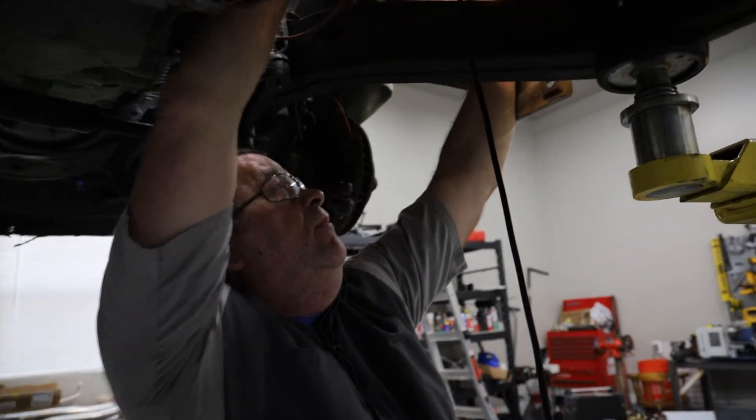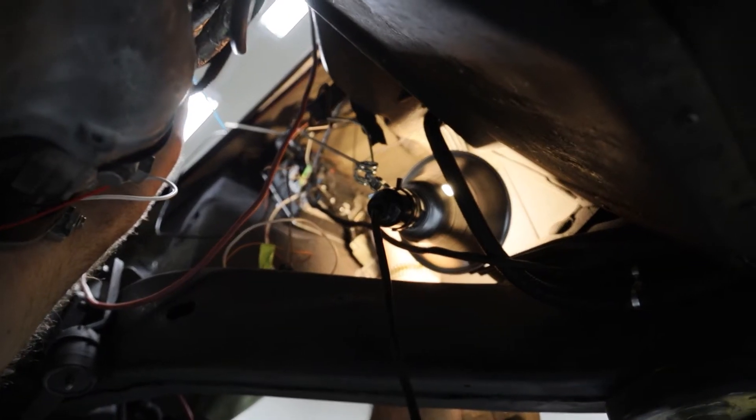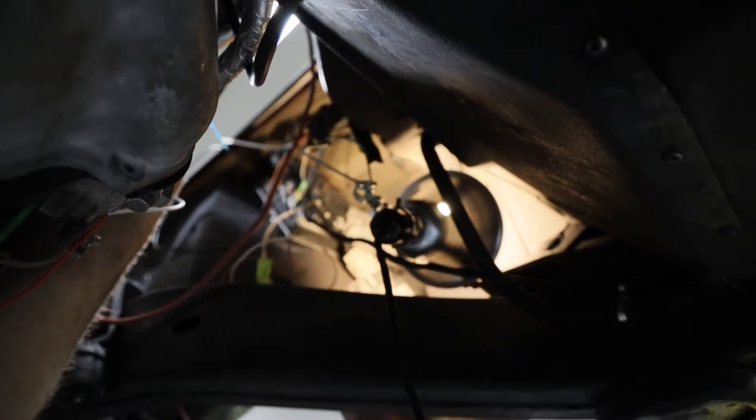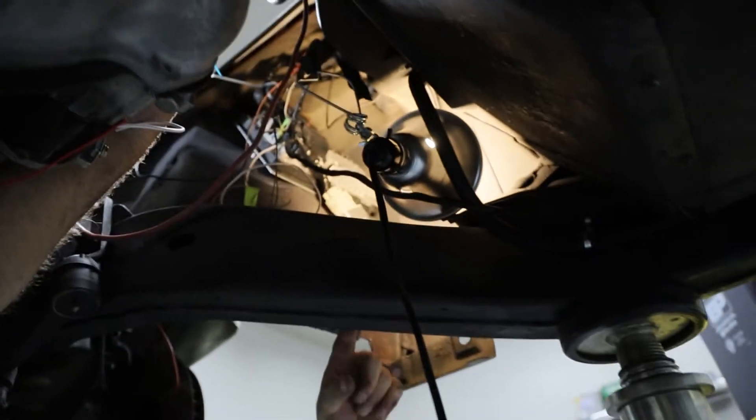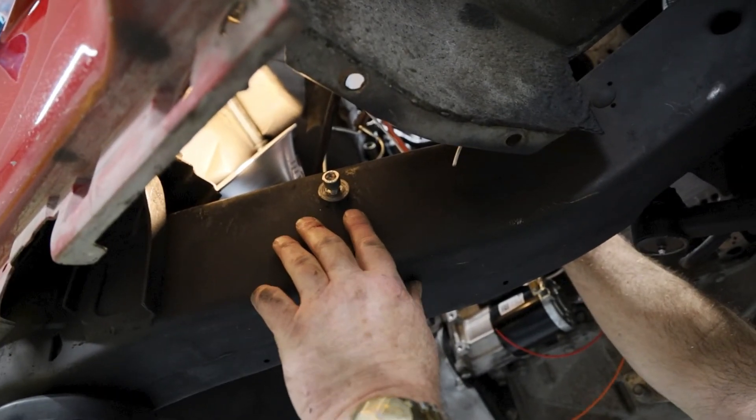I have mounted my fuel pump control module right here on this fender, and I've got the engine computer mounted right here. Over on this side I have put a riv nut in the frame right here.